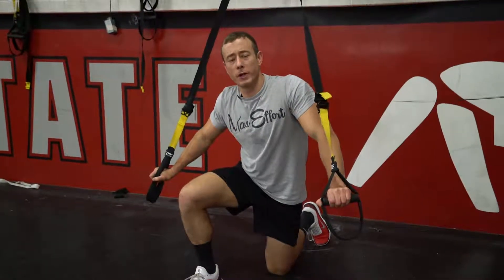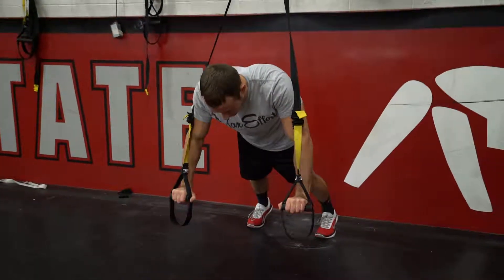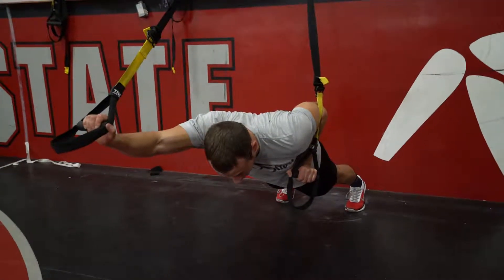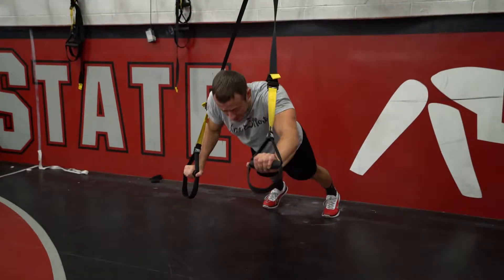A ring in and out is like a combination of a ring push-up and a one-arm ring layout. Get in your starting position, abs tight. You're gonna bring one arm in nice and close like a press while the other arm extends out, and then switch sides with each rep.